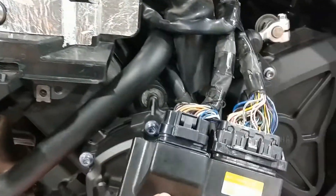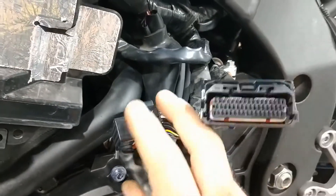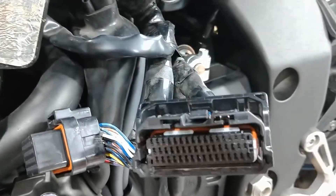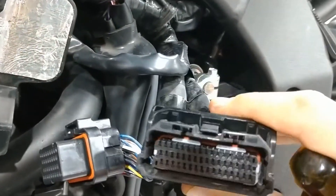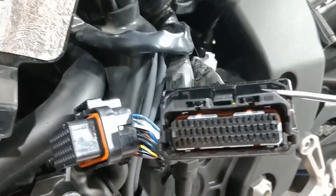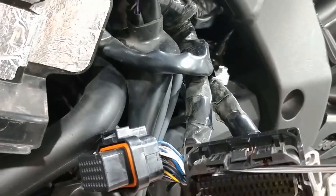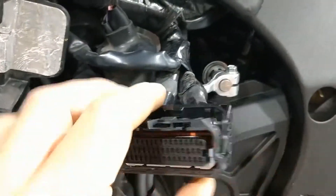The ECU has been removed and we're going to start working on the three-row connector first. You'll see white pieces inside — this looks more complicated at first than it actually is. I'm going to do it with one hand to show you how easy it is. You don't need to strong-arm this. Use a little screwdriver, put it in there, and push down ever so slightly. Once you slide those tabs down, the pins going into the connector are free.